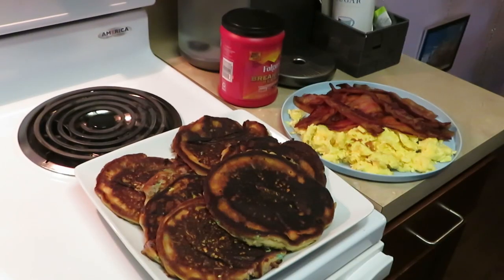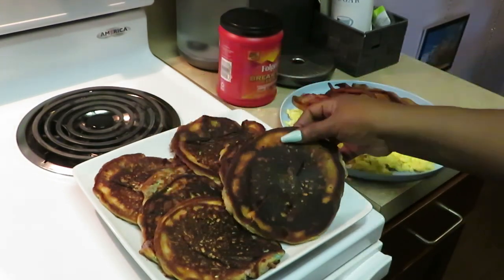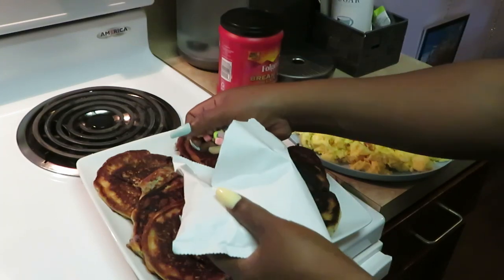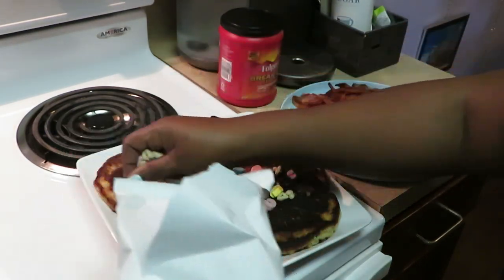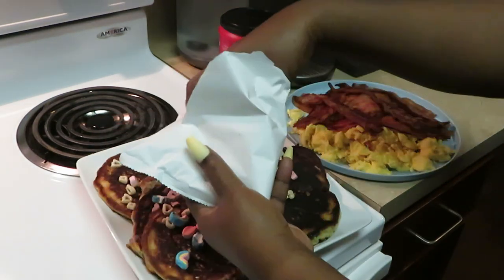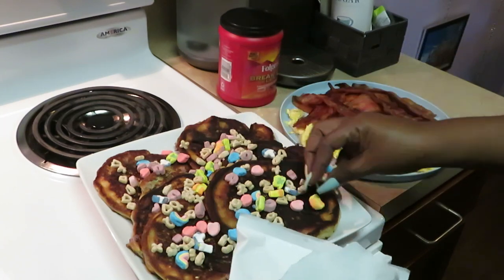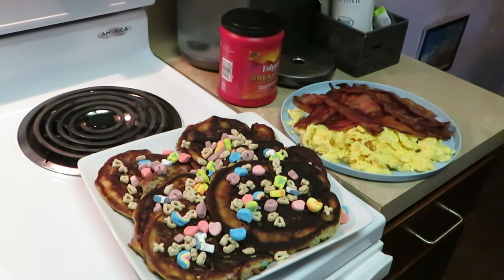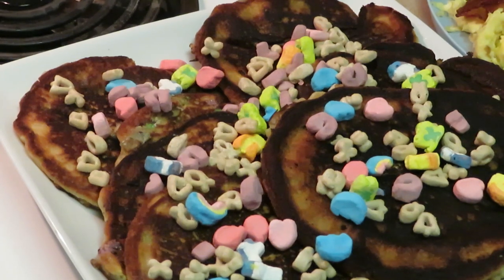Alright guys, here's the finale! Y'all see the end result — got the Lucky Charm pancakes all done up, eggs and bacon over there. Now we got to put the final touches on the pancakes. I got the cereal topping — this is basically the Lucky Charm cereal — and you just sprinkle it over the pancakes like this. They give you a bunch of cereal. Add a little on top to make it all pretty. Look at that — zoom in to the Lucky Charm pancakes — pancakes with Lucky Charm cereal sprinkled over them.